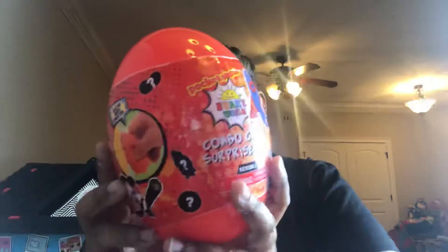Hi you guys, welcome to Chanel Family Fun TV! Today I'm going to be opening a Ryan's World combo crew surprise egg by Pocket Watch. It says 'customize your own egg with mystery parts' — which egg would you get?